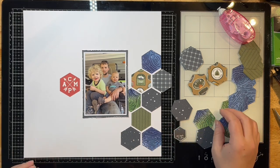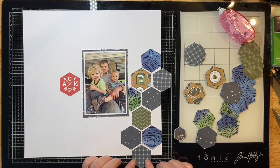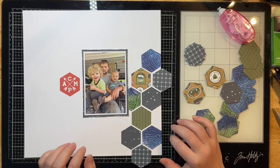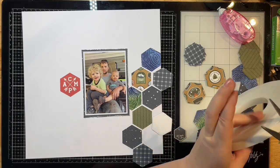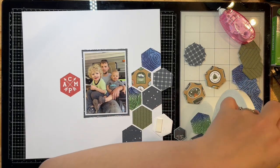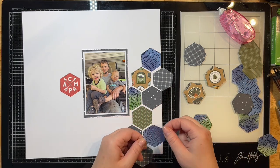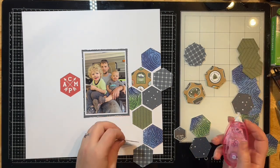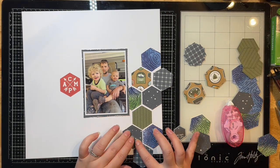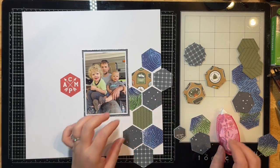I'm going to pop up a few hexagons showcasing the adhesive foam, using the jumbo tape roll, and glue down the others using my tape runner. I absolutely love that the jumbo tape rolls are huge and have so much tape on them, so they really do last a long time. All you do is cut off the section you need, apply it, and pull off the backing — super easy to use.